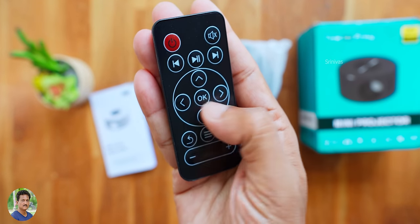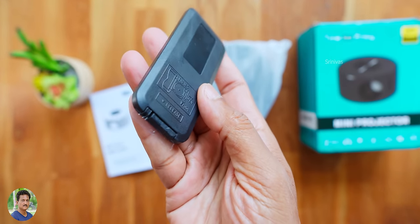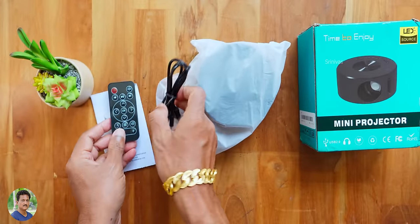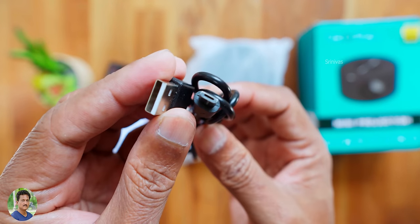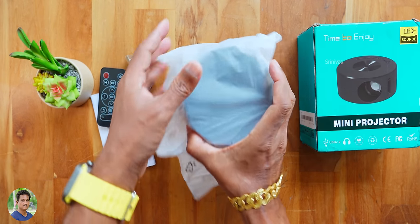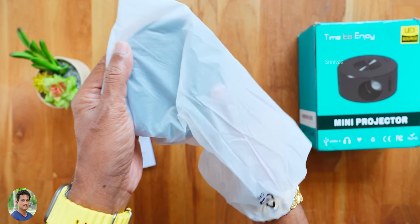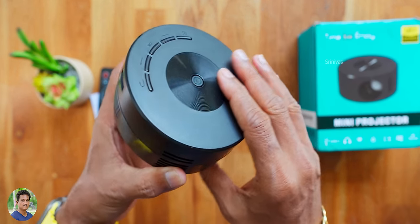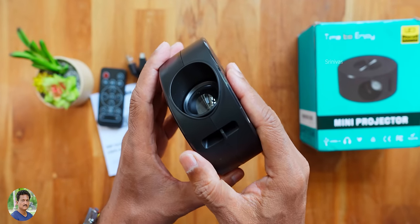The remote has budget items like D-pad, play, pause, previous and next buttons, and a button cell battery. You also get a micro USB cable. If you have an adapter or power bank, you can power the projector. This is the Bekey VP2 Mini Projector — an LED projector with a lens on the front.